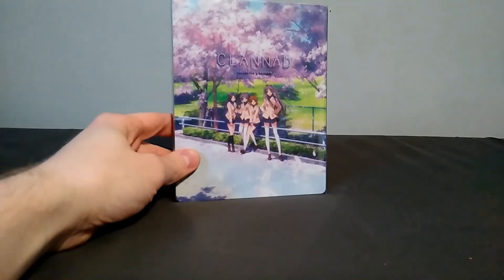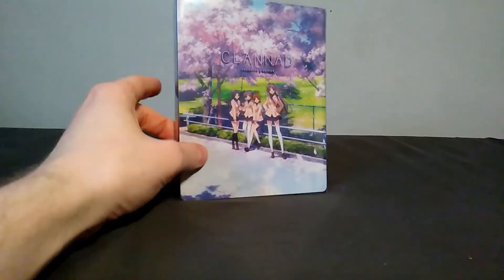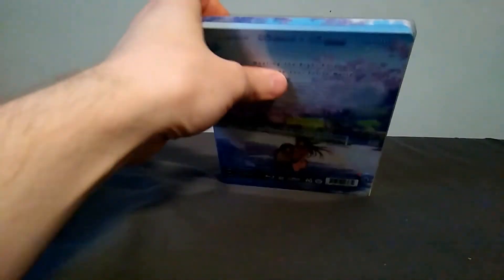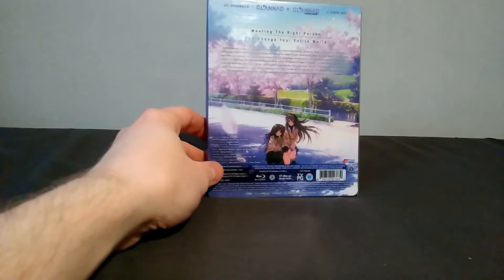Hello there everyone, MediocreOtaku here, and today we're going to be looking at the Clannad Collector's Edition Steelbook. Now this has both Clannad and Clannad After Story on it, so it is a lot of episodes — 49 to be exact.